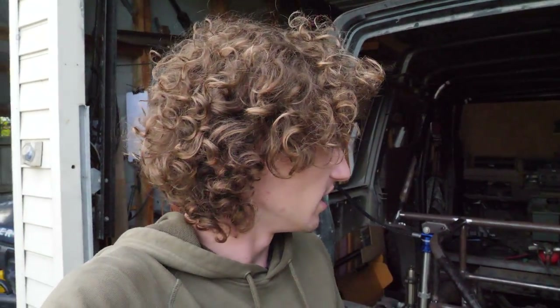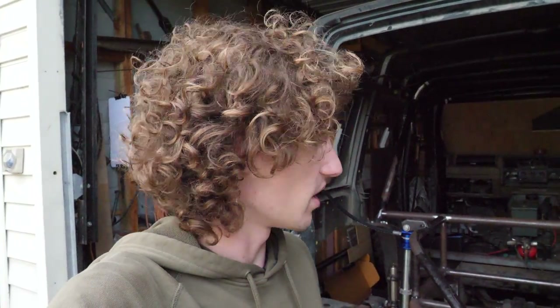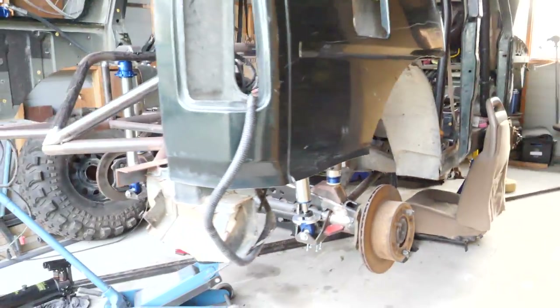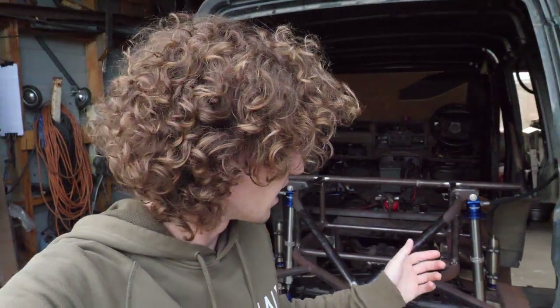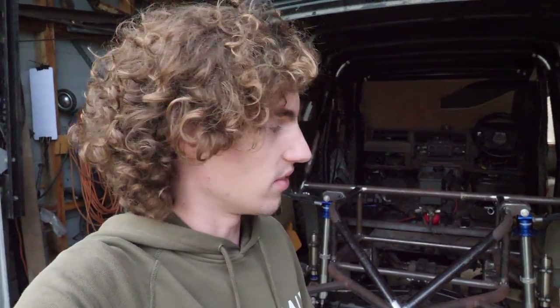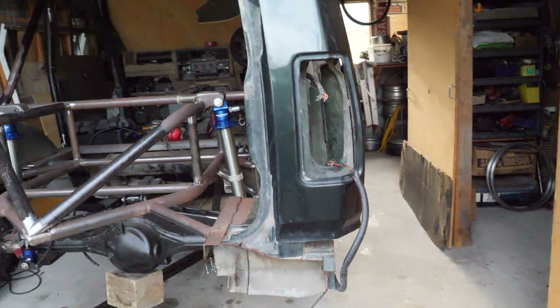So what we're gonna tackle this episode is doing a bit of a guard chop. There are more important things to be doing on the truck, but I've got materials, I've got some time, and I'm waiting on parts, so why not. As you guys know it's already got quite a significant guard chop, however being a race truck this thing is gonna get absolutely caned. Being a wagon it's got a lot more overhang at the back, so we're gonna do the biggest guard chop you can basically do — bringing it up nice and high.